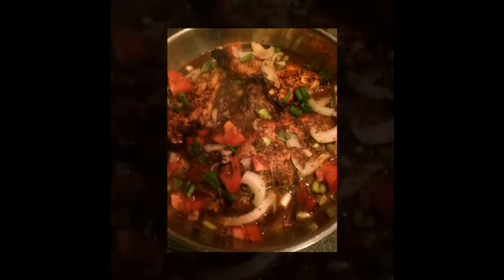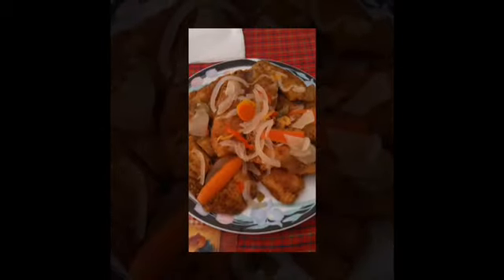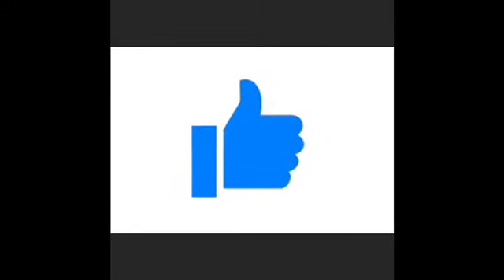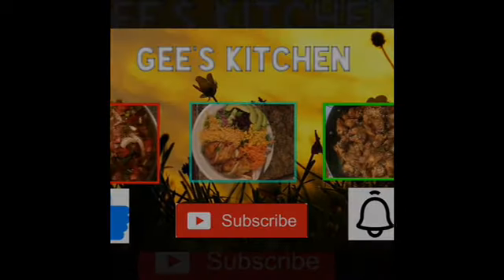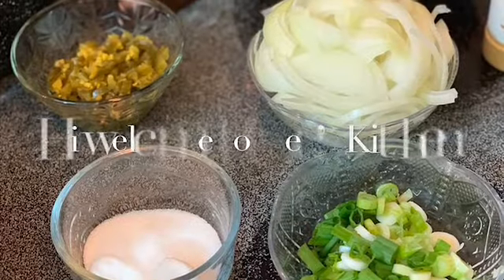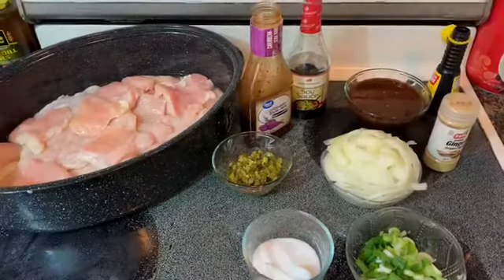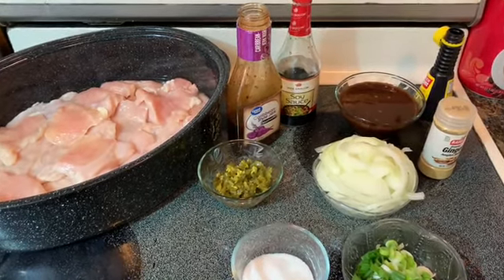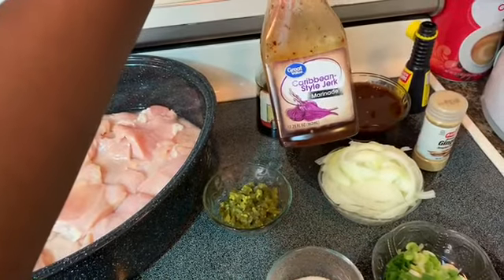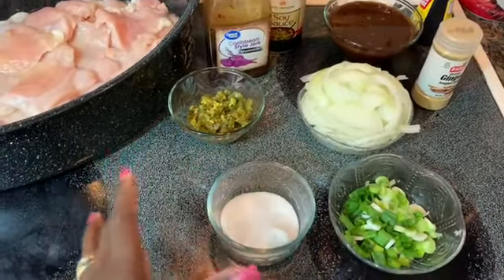Thank you for joining us. The only thing that's different is I don't have the jerk seasoning that I usually use, so my husband went and picked this one up. I'm not sure how it tastes, so I'm going to add some other stuff to it.